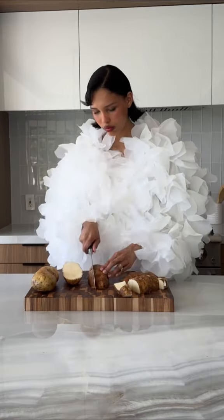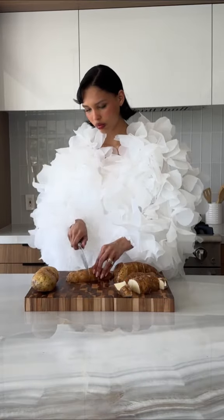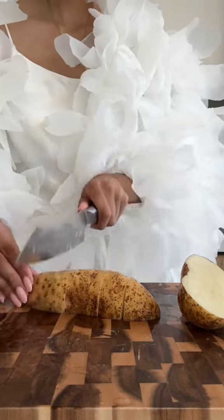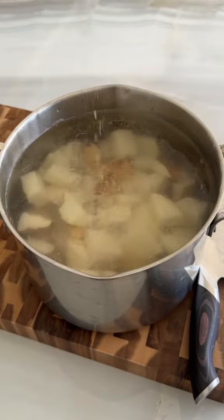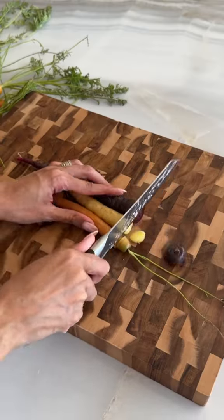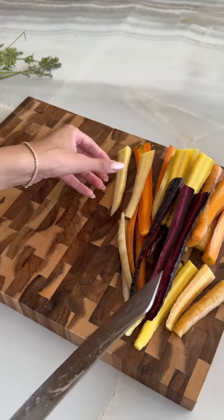My parents are on a 10-hour flight over from Germany and they're about to land, so I decided to make them an early dinner for when they arrive at our house. Our friends brought us these potatoes from Idaho, so I thought it would be perfect making a duck fat roasted potato. I started by chopping them and boiling them.